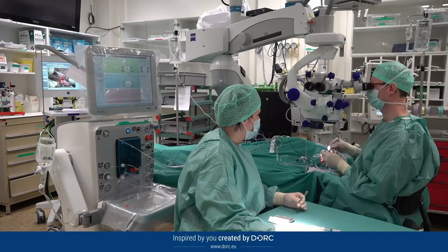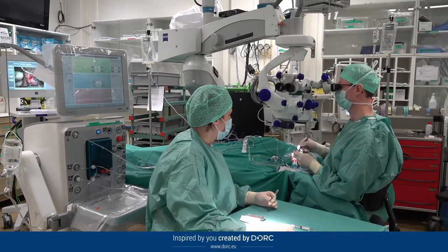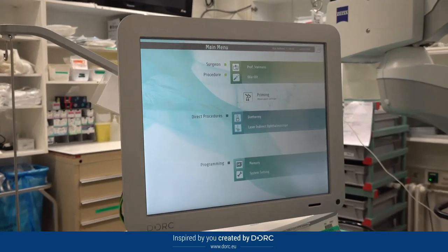Hi, I'm Peter Stolmans. I work at the University of Leuven as a vitreoretinal surgeon. I've been using the EVA system for almost five years now. I do all my cases with the EVA system, so that makes several thousand cases, and I've done more than 20 live surgeries using the EVA system as well.